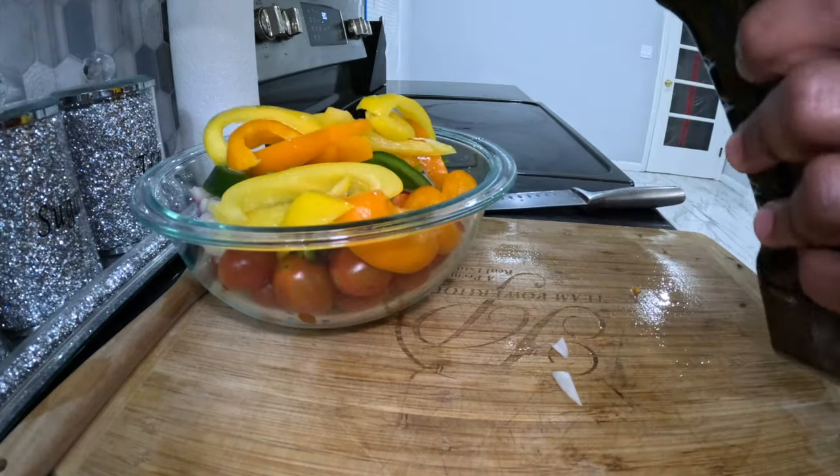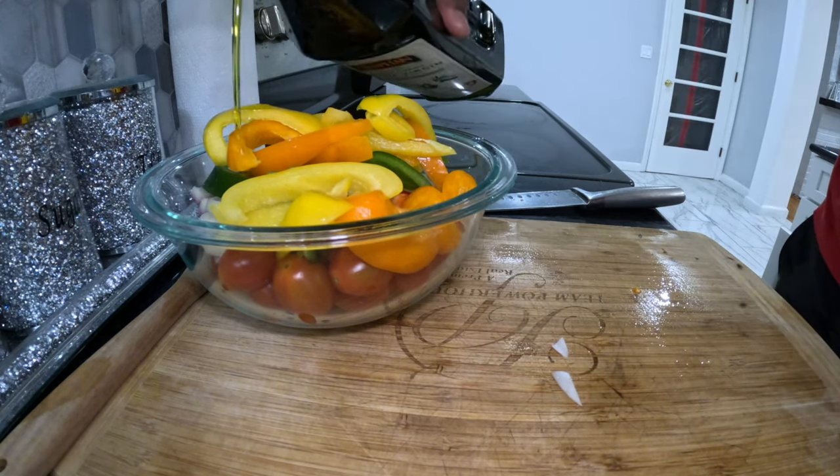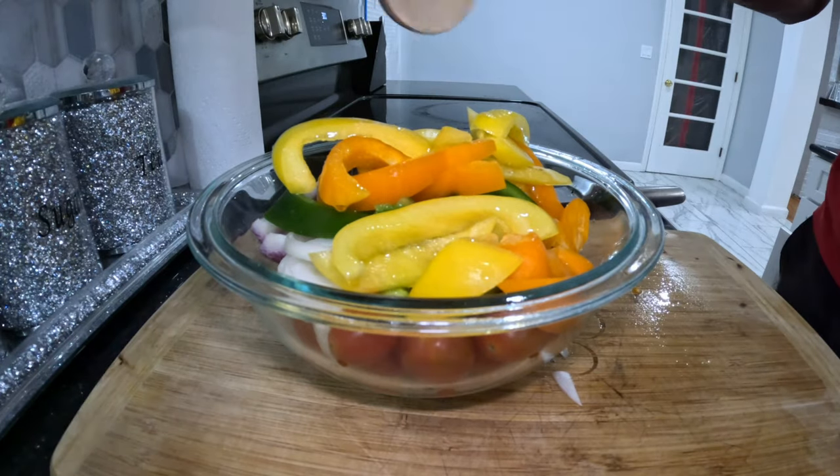We're going to follow up with a little extra virgin olive oil — just a little. Then we're going to sprinkle a little salt and stir that in.